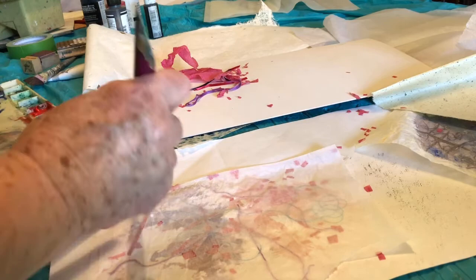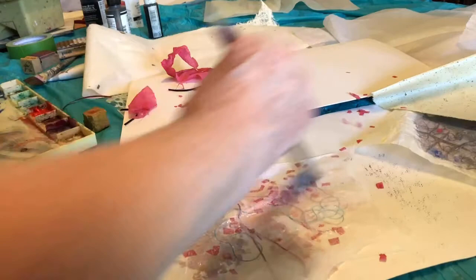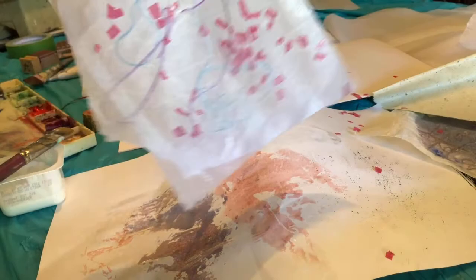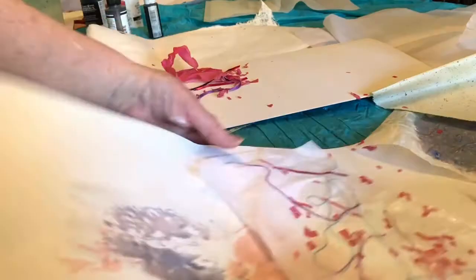I also use polymer medium to adhere all of my papers to the collage, or book pages, or whatever I'm making. Of course, it's going to be translucent when it dries, and you can tear or cut it — and it already has a design in it of whatever color you need.